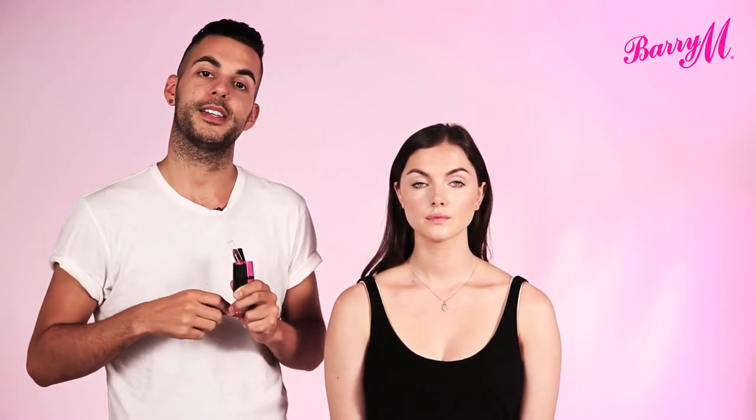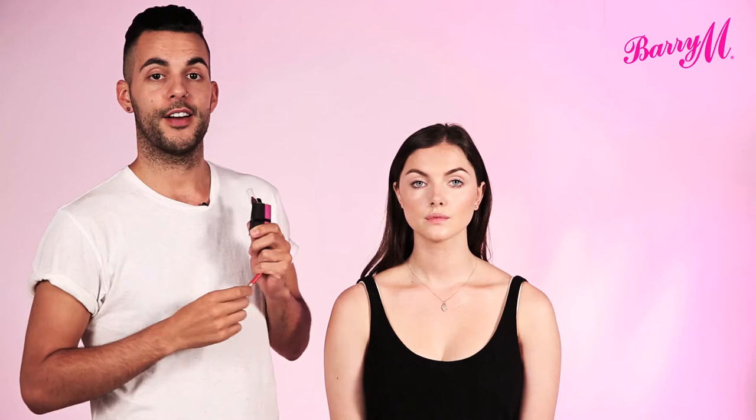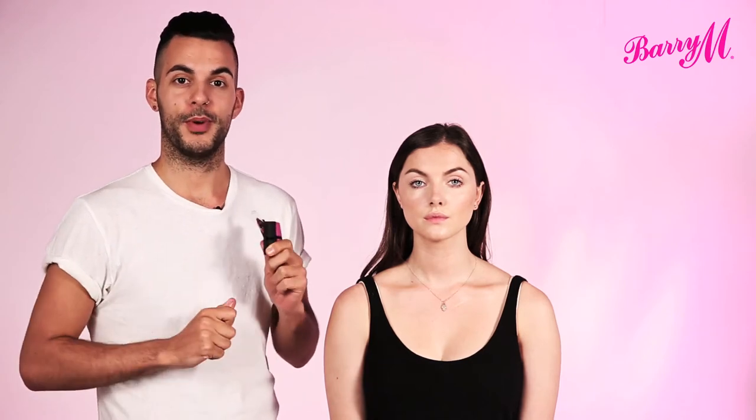Hi, I'm Adam Burrow, Barry and Makeup Ambassador, and I'm going to do a bright lip here on Caroline while giving you some little tips along the way.